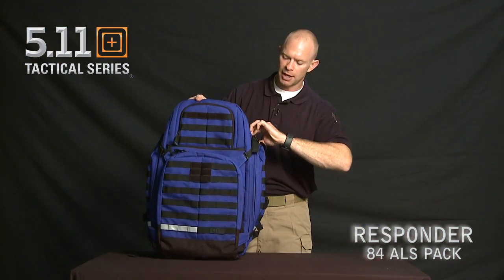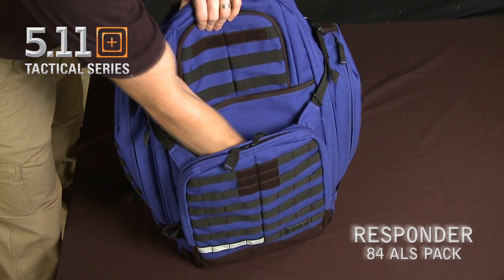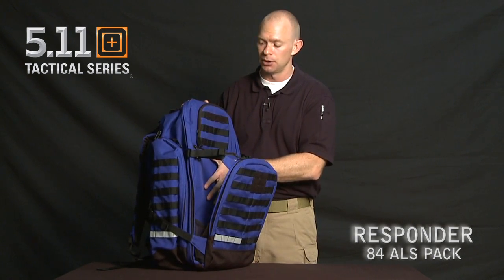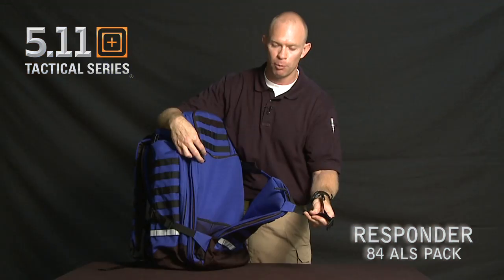Releasing the top two straps gives me quick access to another shove-up pocket — a great place to throw in a windbreaker or a jacket or anything else you want to have quick access to. If you need more access or room, you can undo the C-clip and that opens it up all the way.